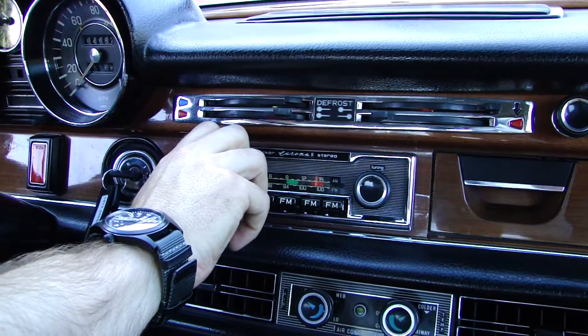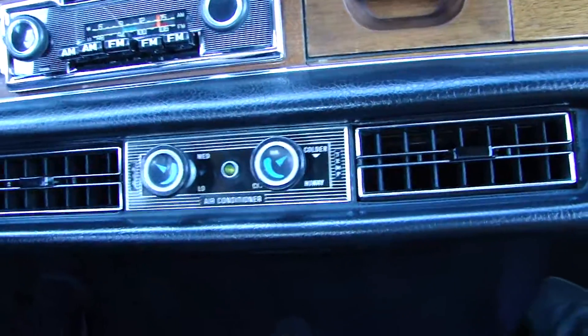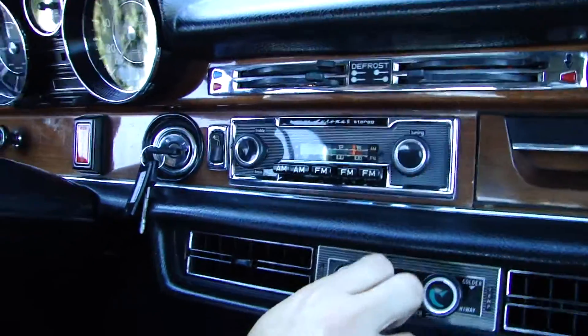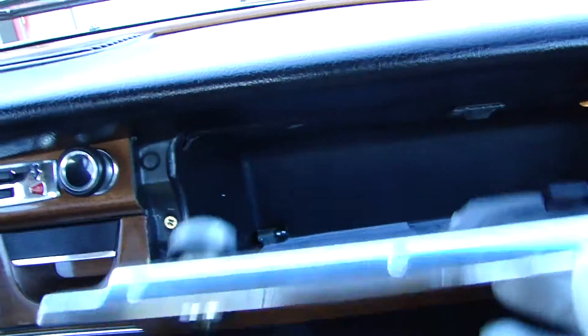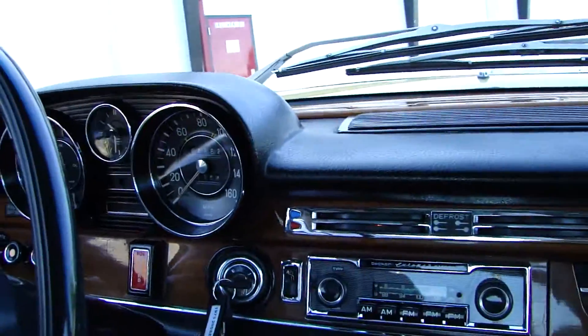Right here. And then, fans. The glove compartment — I should have opened it. Nice, okay. Alright, and then I'll just film the...